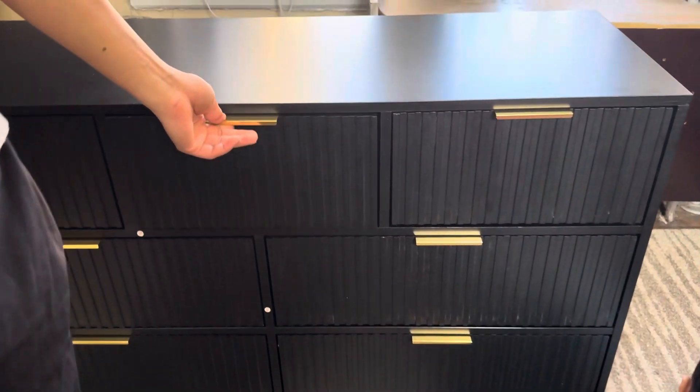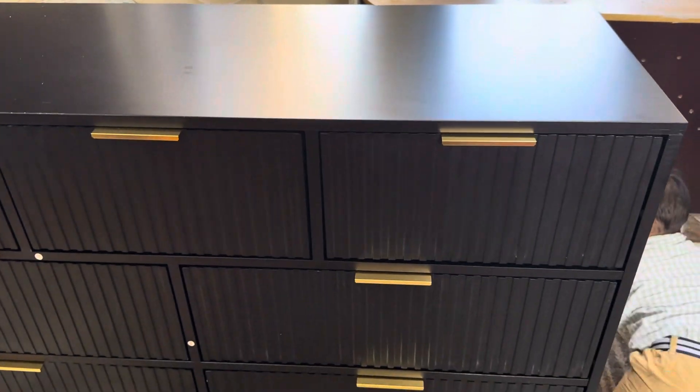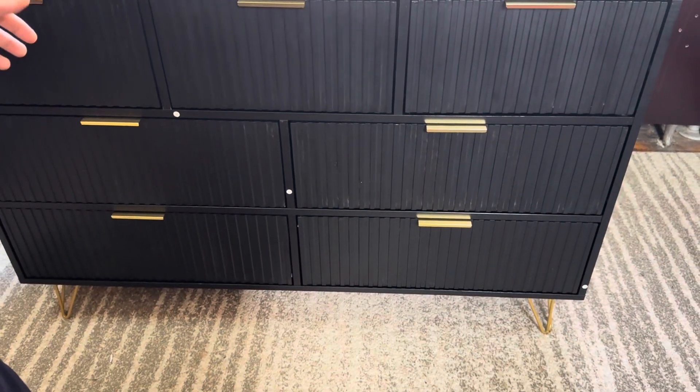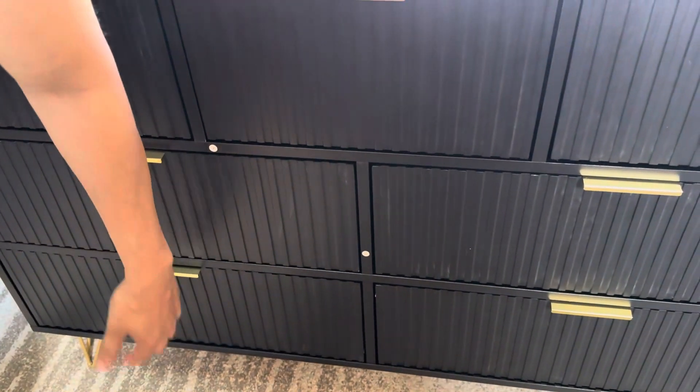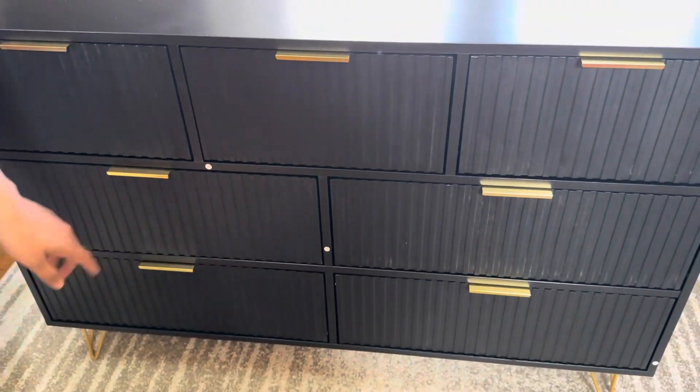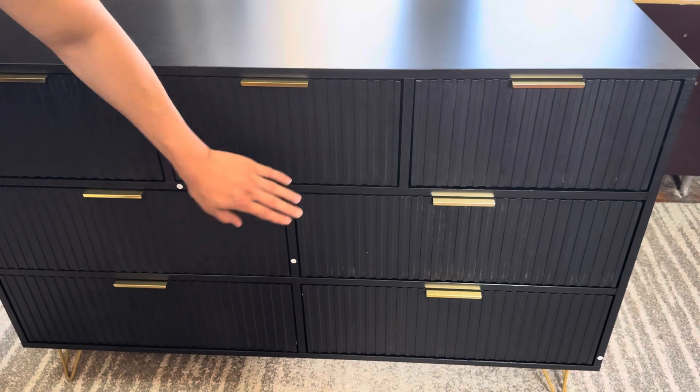It took me about two hours to finish because there's a lot of stuff involved. Good things take time, and it's not like I do this every day, so that's why it took me some time. Hopefully you're faster than me. I do have to take those logos off, but overall very nice.